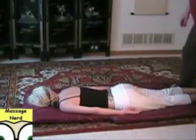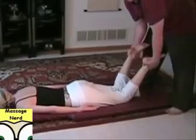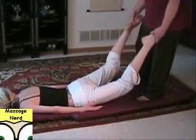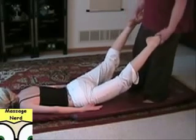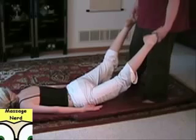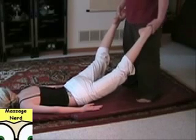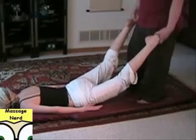For the legs, you can actually hold on to the feet right here and just lean back, and kind of rock a little bit. It all depends what they want — if they want more of an actual stretch, you can hold it in that position, or you can do a little bit of rocking with it too.